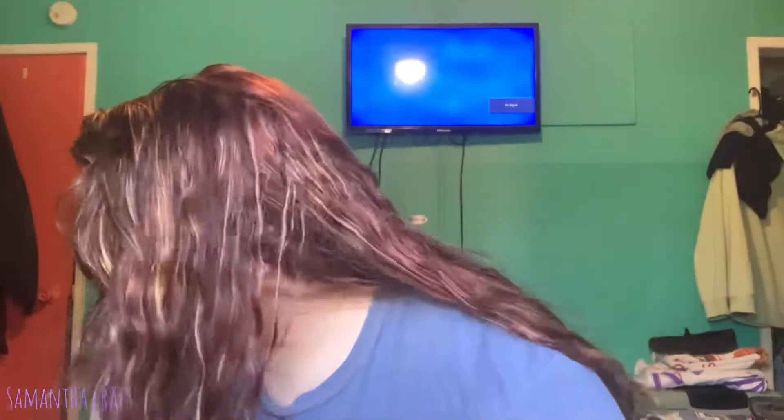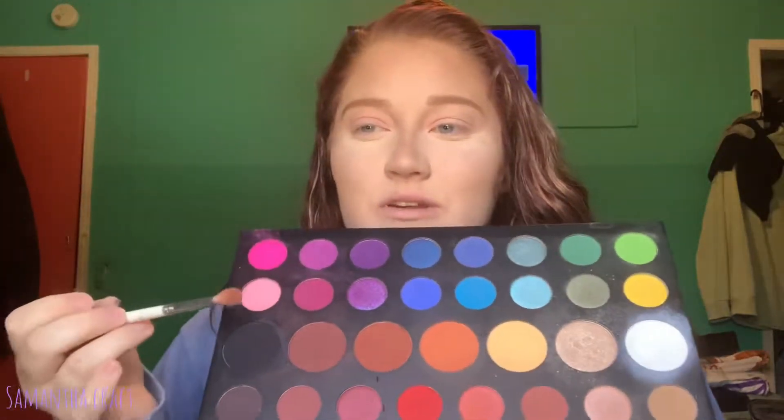I'm just going to mix those together on a big fluffy brush and just pop this everywhere — pretty much all over my lid, all into my crease. And then let's throw one more into the mix: I'm going to dip into a shade from the James Charles palette and start to focus that into the outer corner and up into the crease.